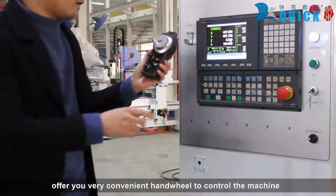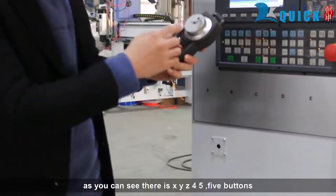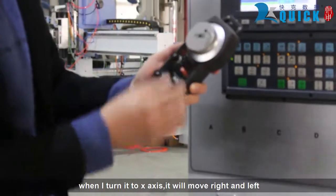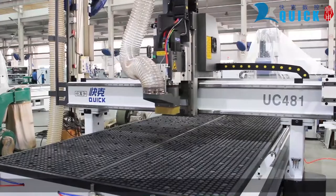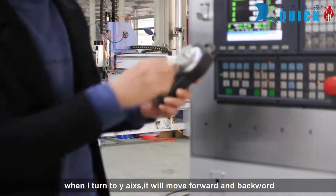It also offers you a very convenient hand wheel to control the machine. As you can see, there are X, Y, Z, and other axis buttons. When I turn it to the X axis, it will move right and left — as you can see. When I turn to the Y axis, it will move forward and backward.